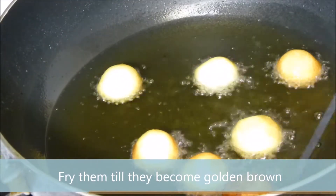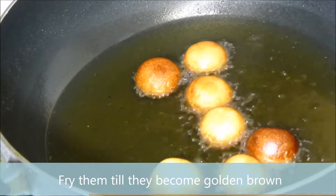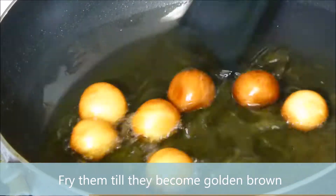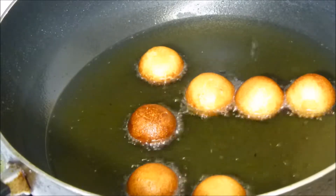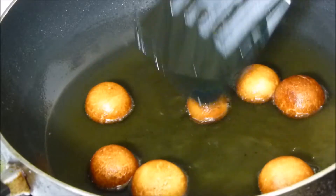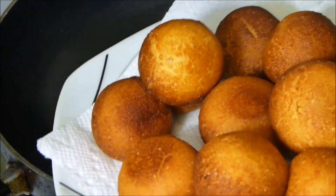Fry them until they become golden brown. They are fried now — take them out and put them on the kitchen towel to cool down.